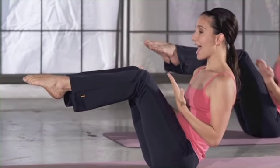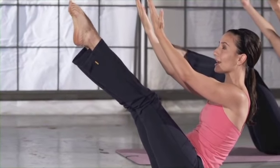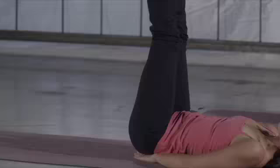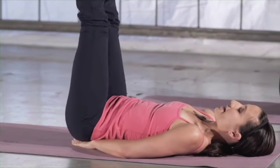Exhale, fingertips and toes up to the ceiling, creating a V with your body. Inhale, bend the limbs. Inhale over, down, exhale around and up. Last two.